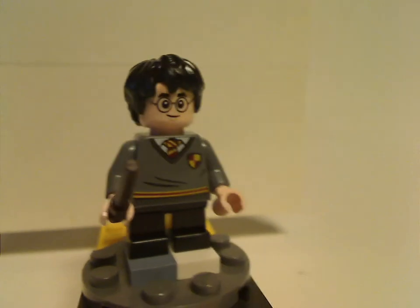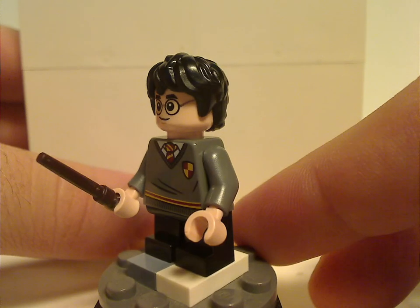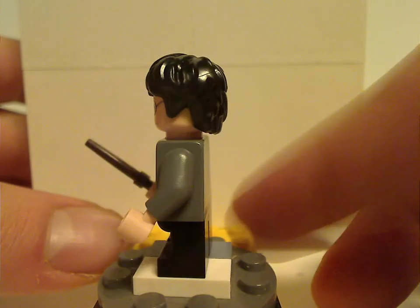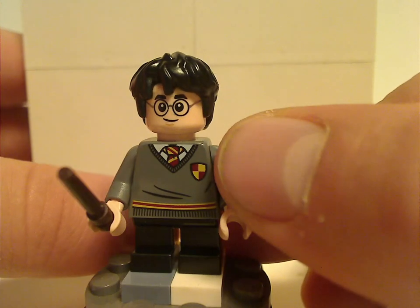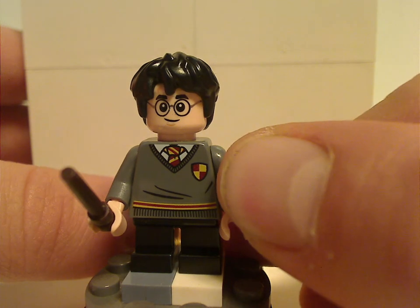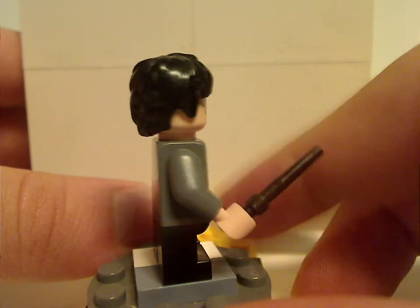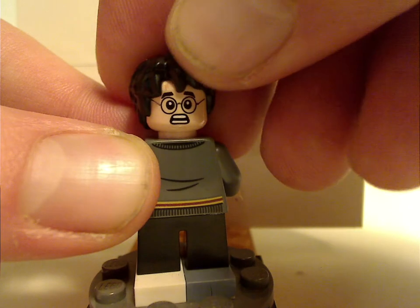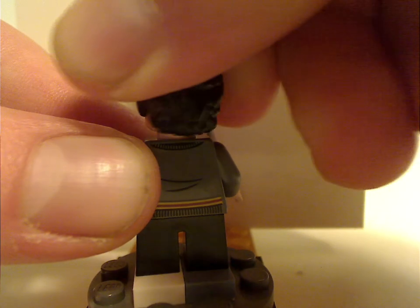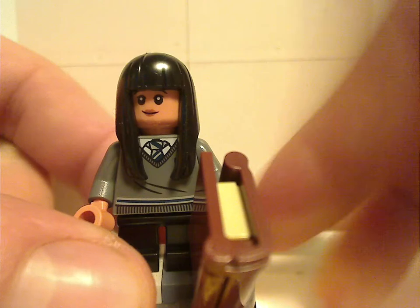First up for the minifigs is Harry Potter himself. It's the same version they've used since around 2018–2019, with the short legs of course, and also a slightly different take on the Gryffindor symbol — I think they should have kept the original. The wand is also the same since 2018. The back torso is not great, but he does have a double-sided face, also the same since 2018.